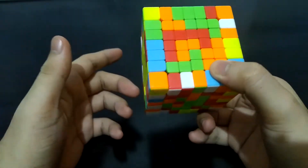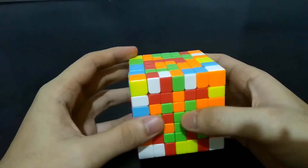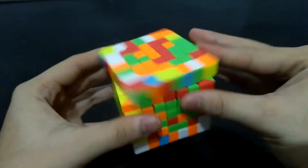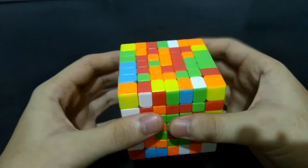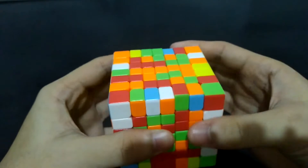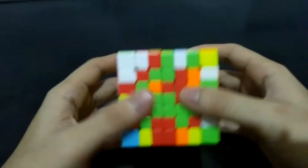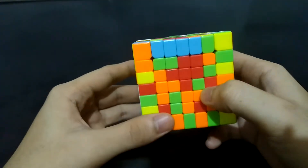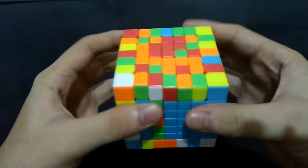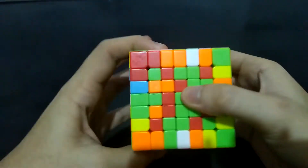Now for the next center — we'll do the orange side. There are already three in here. Now we can bring this centerpiece in here — just have to put it on the same level, get it out of the way, and bring this left side back. Now for this last one in here — you can bring it up, get it out of the way, and bring this one back. Now for these two inner strips.